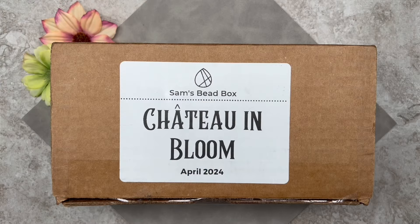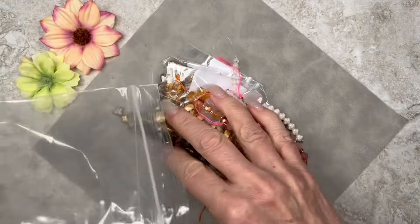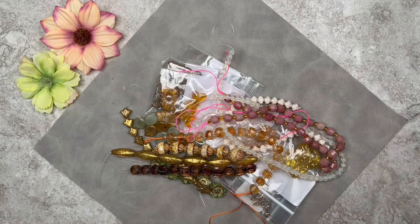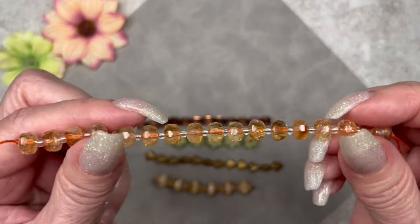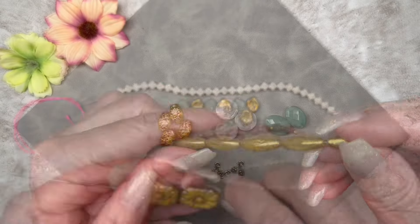Here we have Sam's Bead Box for the month of April 2024. The name of this box is Chateau in Bloom, and I did do an unboxing video — I'll link it down below. This was a spectacular box. I was so impressed when I opened it — it was full of very romantic colors in very soft tones and had some very unique beads.